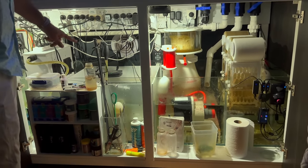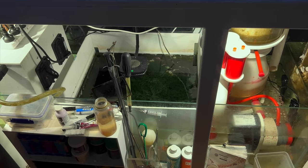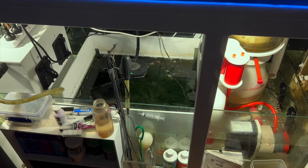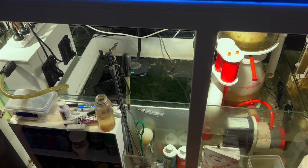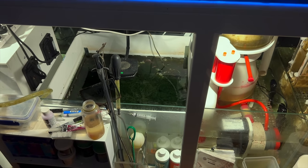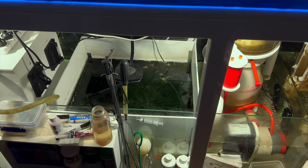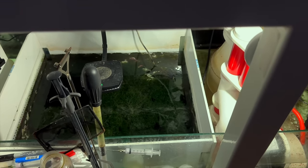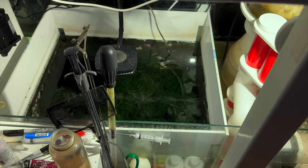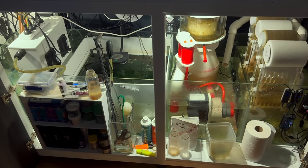Then I've got a really large refugium with chaeto growing quite well. I love the way you've sectioned off that section of the sump — it stops the light from bleeding everywhere else. I can pull out the individual perspex pieces and just give them a clean, so I don't have to crawl into the sump to clean the glass. I've also got a powerhead in there just to agitate the water and keep it all clean.